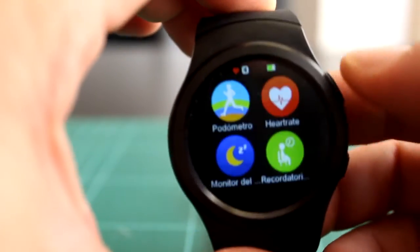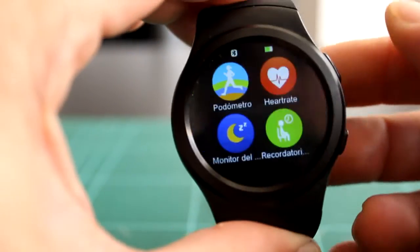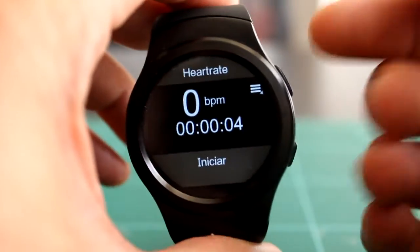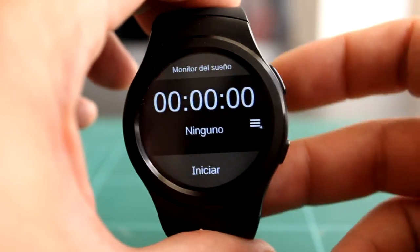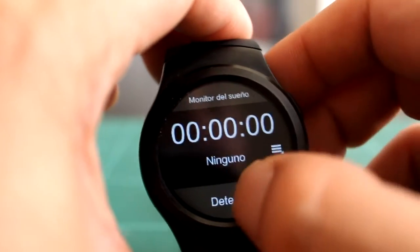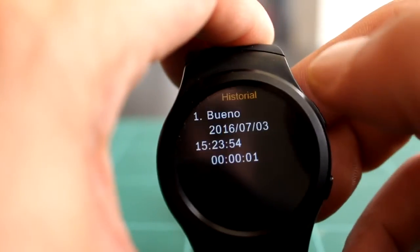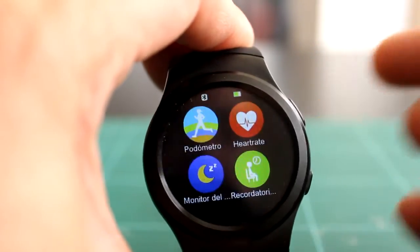Cuando activamos el ritmo cardíaco se pone un iconito de corazón arriba de la pantalla. Lo voy a detener porque no creo que haga nada más que gastar batería con el LED que se enciende detrás. Ya habéis visto que daba mediciones aleatorias y ni siquiera lo tengo conectado. El monitor de sueño tampoco sé muy bien cómo funciona. Si el ritmo cardíaco es de mentira, esto debe ser más todavía. Funcionará por movimiento, ya sabéis que estas cosas son bastante poco fiables.